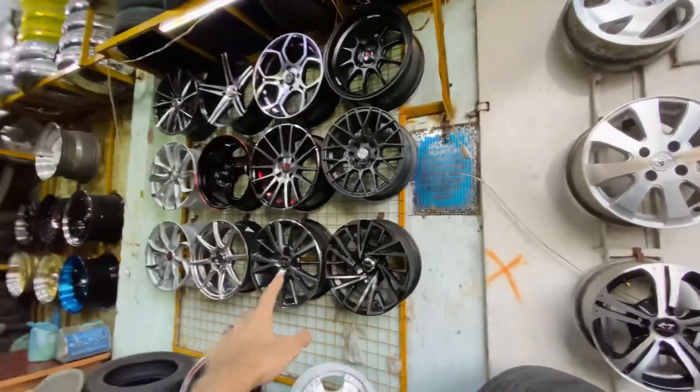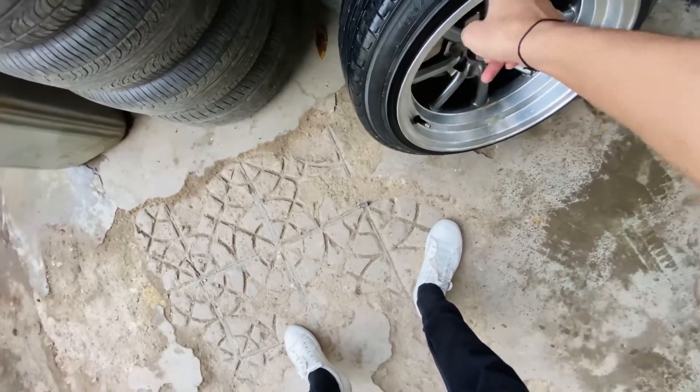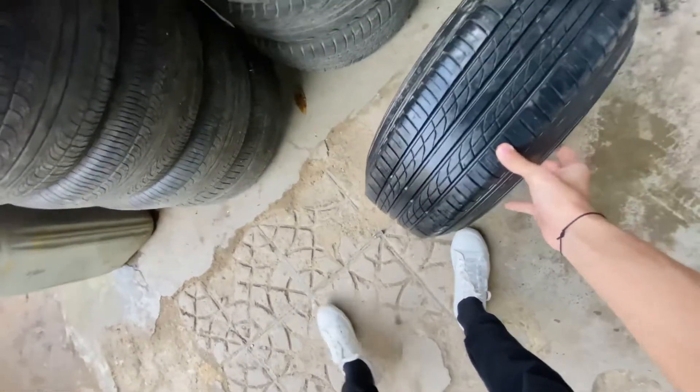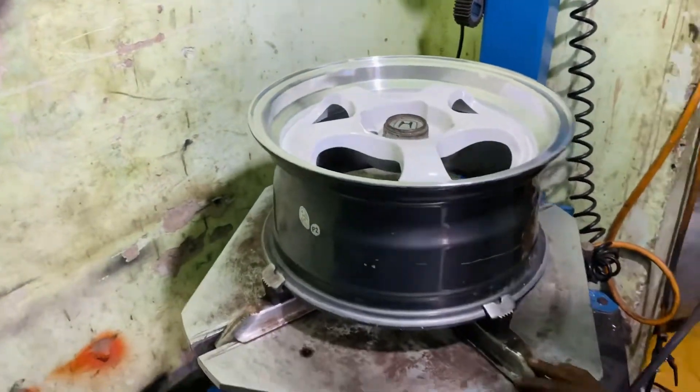These are new rims but the other side still has old ones and we're not liking it, so we're waiting to see how it looks. This is the tire that will be put in the car — 165-55-14 stretch tire. A stretch tire basically means when the rim is bigger than the tire, we stretch the tire onto it. We'll start this process and then see how the tire goes on.